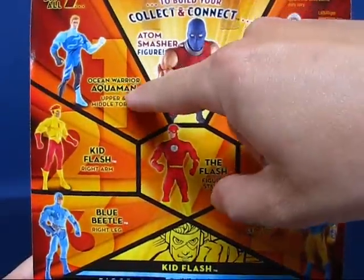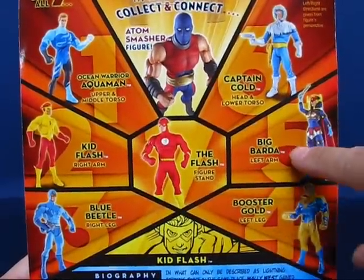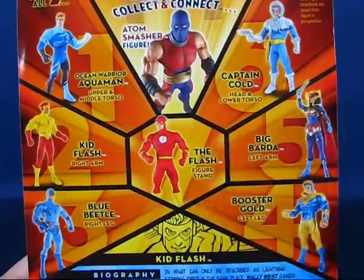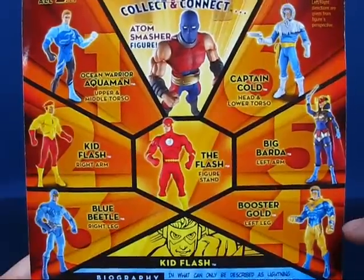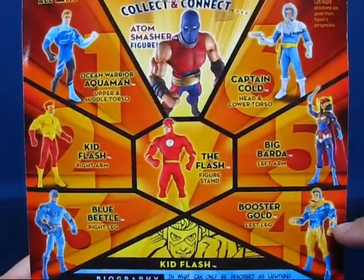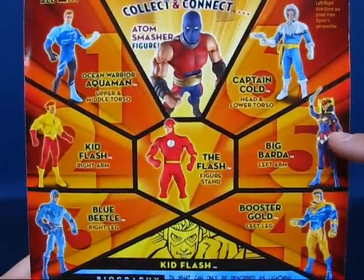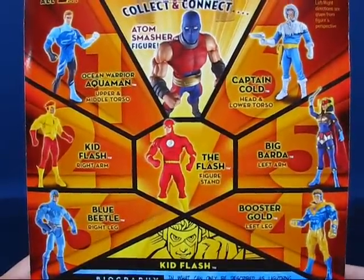From the wave we have Ocean Warrior Aquaman, Kid Flash, Blue Beetle, Booster Gold, Big Barda, Captain Cold, and the Barry Allen Flash. The two variants from this wave are Booster Gold, which comes in a classic and modern costume, and Big Barda, who comes in a helmeted and a non-helmeted version.